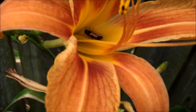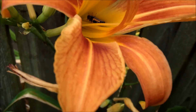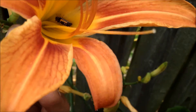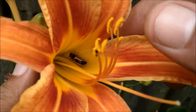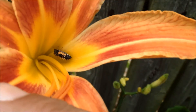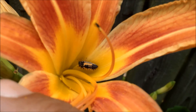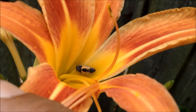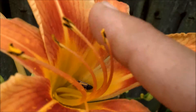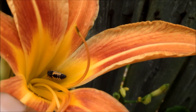Hey, it's Mr. Brownthumb. I was in the garden shooting some video when I spotted a beneficial bug I wanted to highlight. I don't know if you can see him or her inside the flower, but right there is a ladybug larva. You can recognize them because they're orange, black, and have a little bit of white spots along the edge. They look rather creepy, even prehistoric.